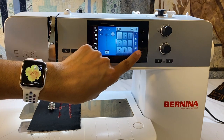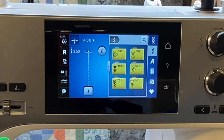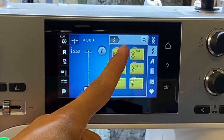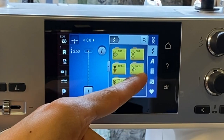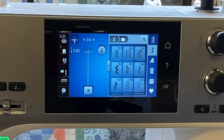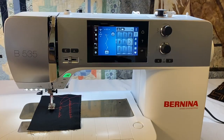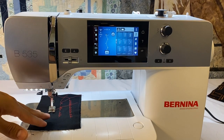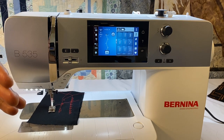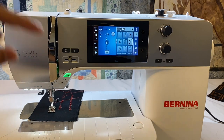On the side of the screen we have our decorative stitches. Some have a practical use, but most are purely decorative to add flair to our stitching. We've got floral designs, cross stitch designs, novelty stitches, satin stitches, and heirloom stitches. Some of the heirloom stitches are designed to create entredeux and similar effects. There are many different stitches to play with, and I encourage you to take some fabric with stabilizer and stitch out some of these stitches to explore the results.